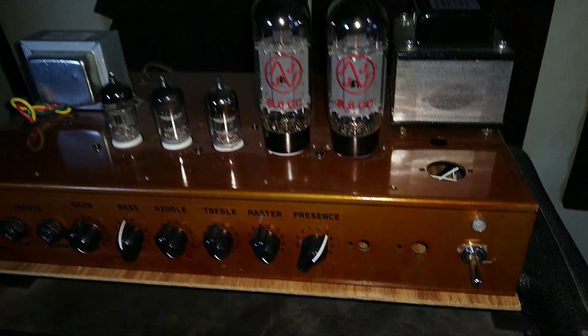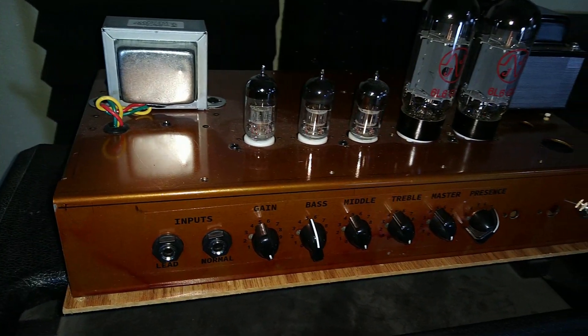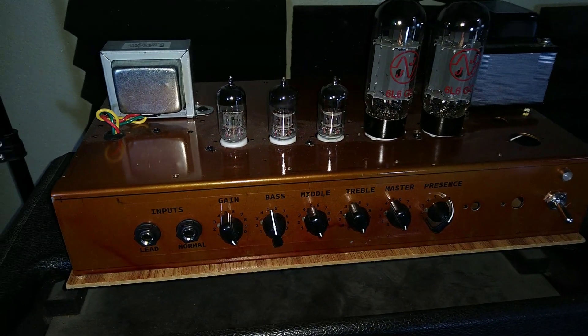Hey, welcome back to Phaser Tech. My name's John. When it comes to guitar amplifiers, solid state amps and digital modelers have come a long way over the decades, but if you want the absolute best tone, tube amplifiers still reign supreme. That's one reason why DIY kits have become increasingly popular recently. Earlier this year I built one for myself and was very impressed with its sound.